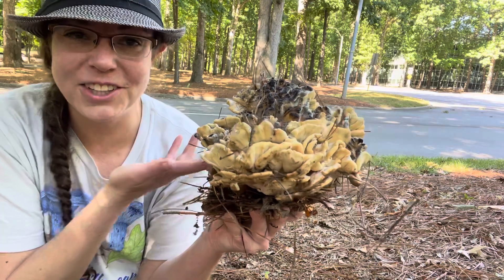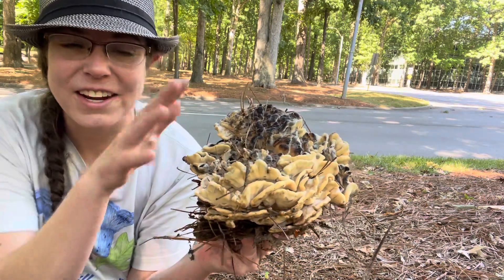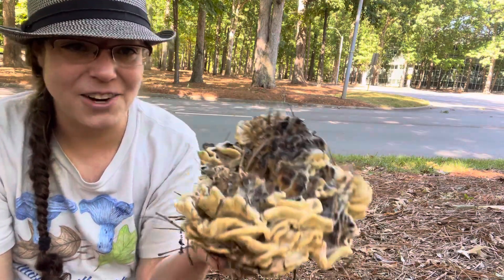In fact, the lookalikes are more desirable in general than Meripilus sumstenia. I will talk to you about identifying it and where to find it.